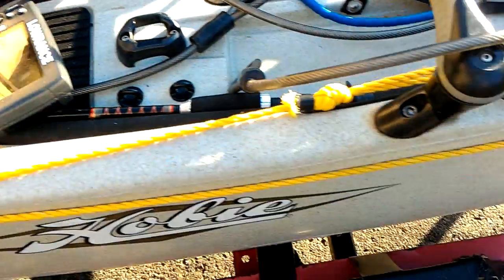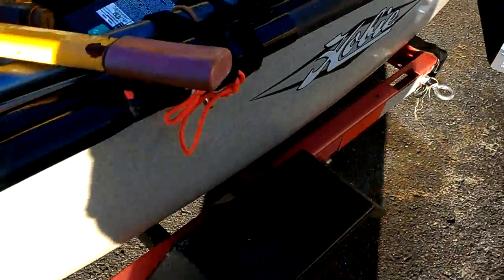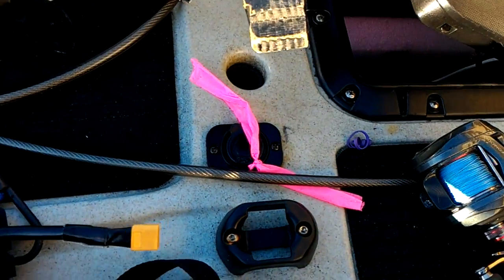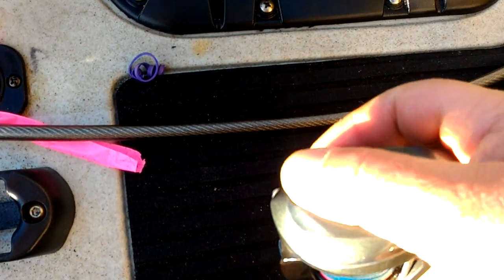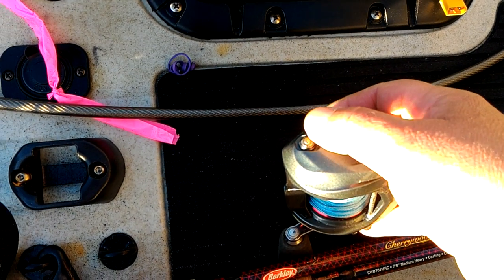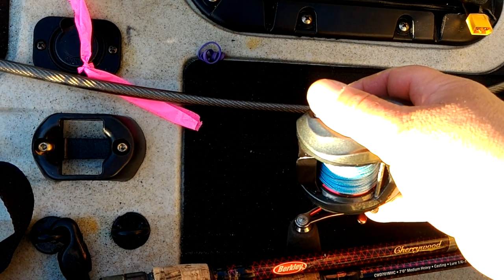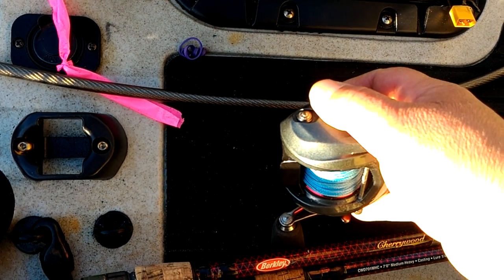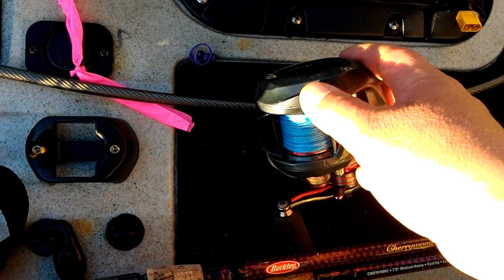Normally when I go trolling for stripers or blues, I use my baitcaster reel, the Okuma Komodo. These have a clicker — all you do is reduce the drag, engage the clicker, and when the fish bites you'll hear right away that you have something. This way you don't have to constantly look back to check if the rod is bent. It works great.